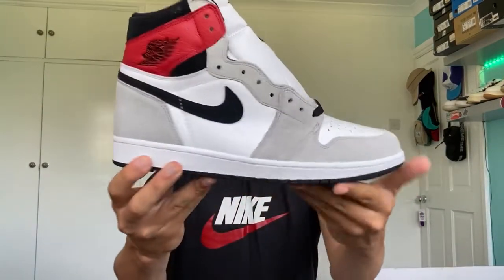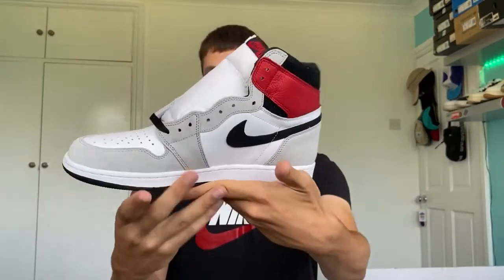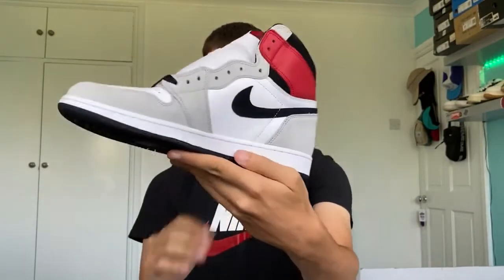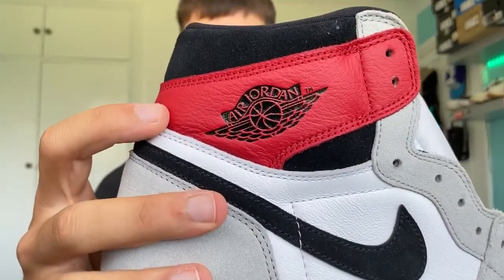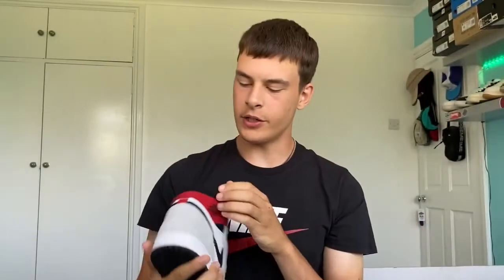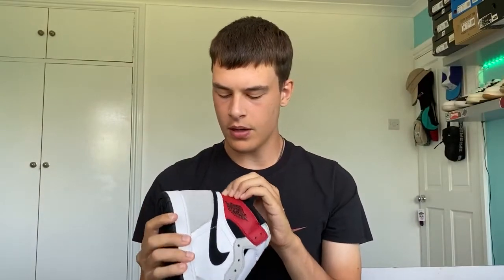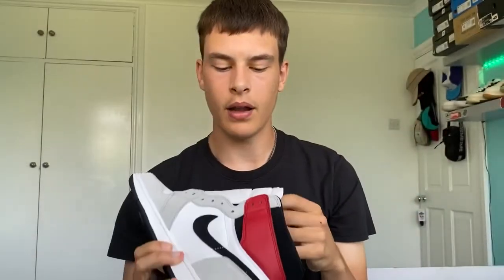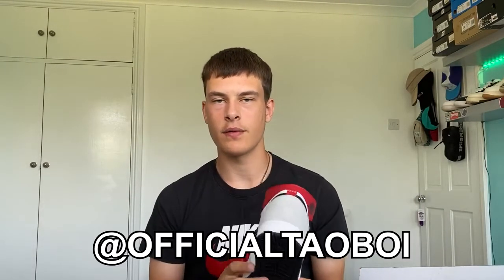Taking a look at the right shoe to compare — the swooshes look good on both sides; the inside swoosh is particularly nice. Looking at the wings logo and the red leather, it seems like the right shoe actually has nicer, more tumbled-looking red leather than the left shoe, which is interesting — it just looks super plush. That's pretty much the shoe. If you know anything I don't or if I got anything wrong, let me know in the comments. Remember to like and subscribe if you enjoyed the video and follow me on Instagram at OfficialTowelBoy.